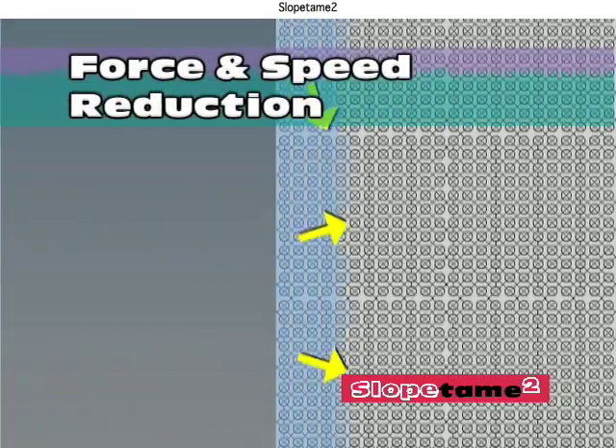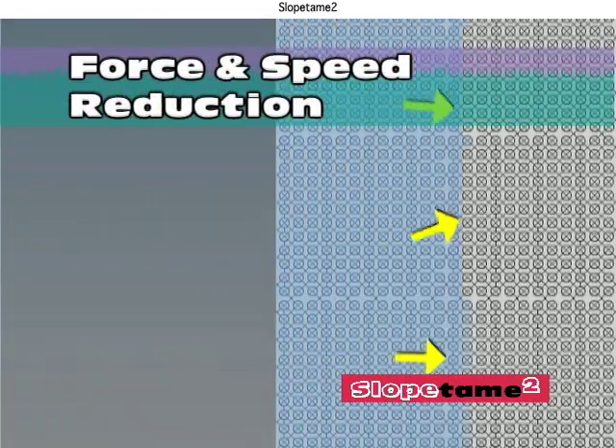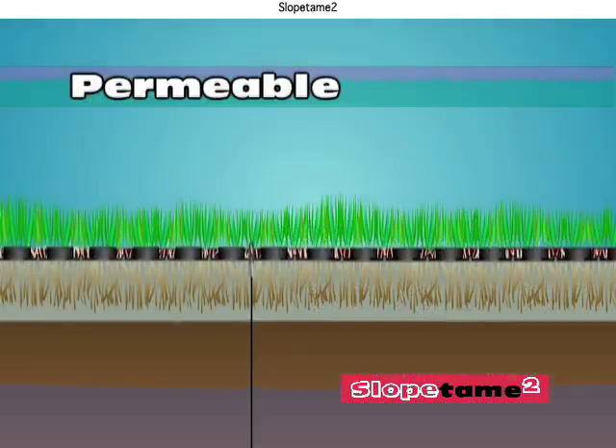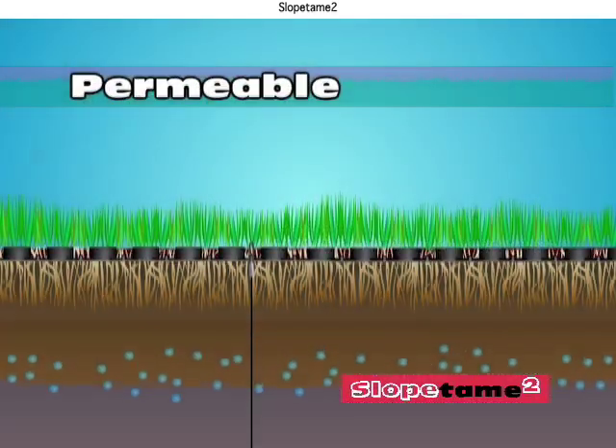The Slope Tame 2 erosion control matrix creates greater turbulence in flowing water, thereby dissipating its energy and reducing native soil loss. The porous fabric also allows for water reabsorption.